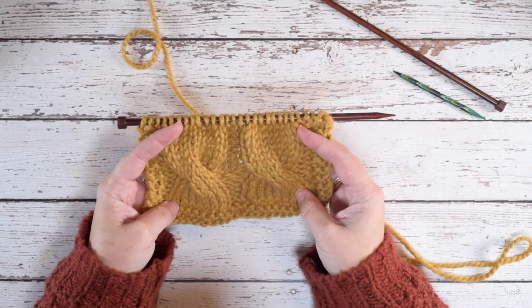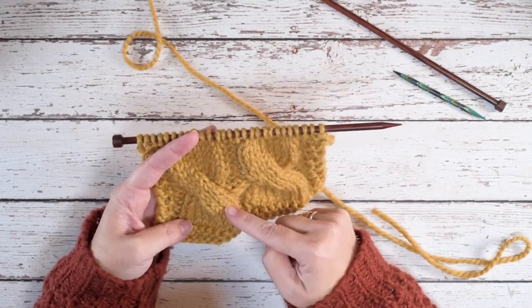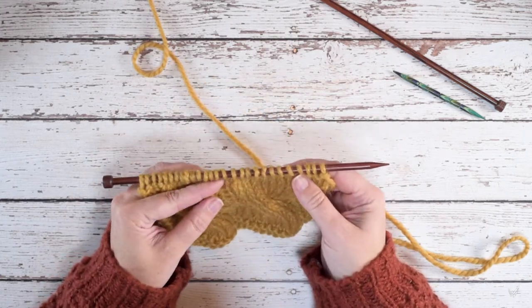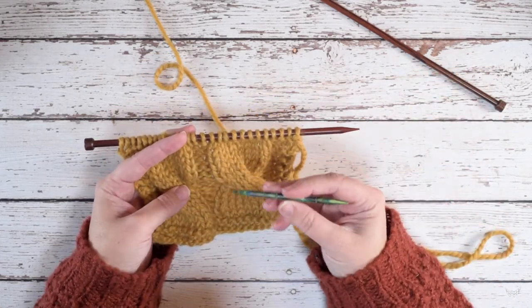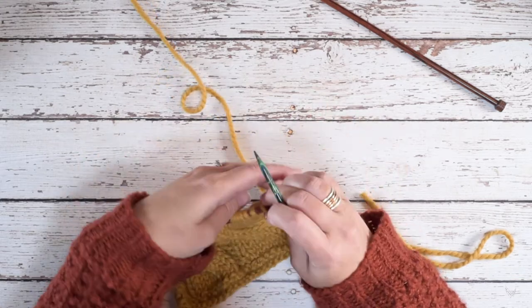So if you take a look at my swatch here, I have two 8-stitch cables that have a left leaning cross in them. This is worked over 8 stitches and it will have a left lean in it. For this cable stitch you will need a cable needle, since we're working over 8 stitches.